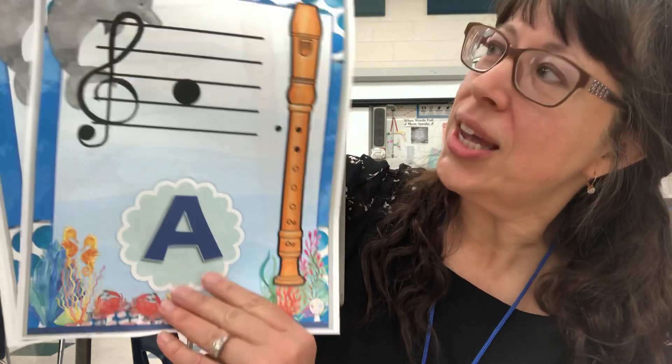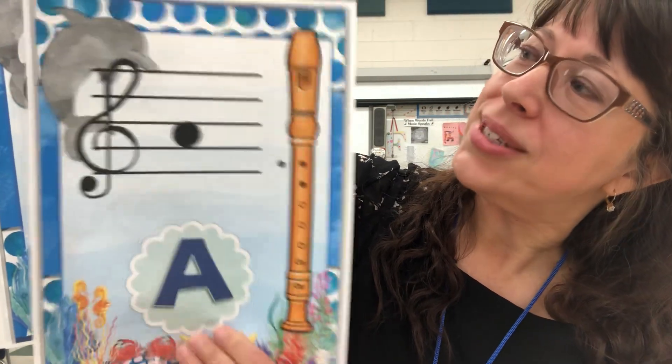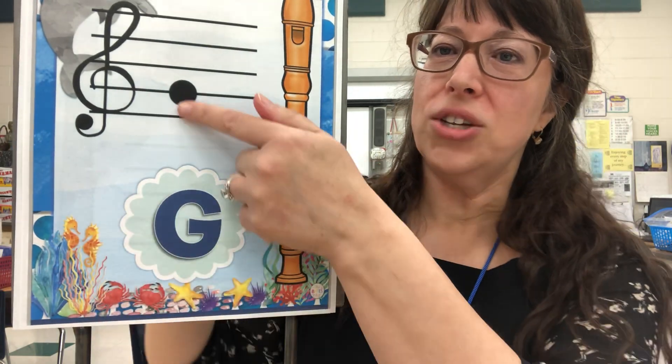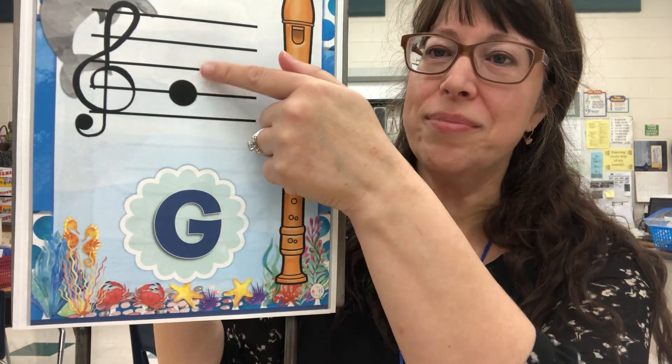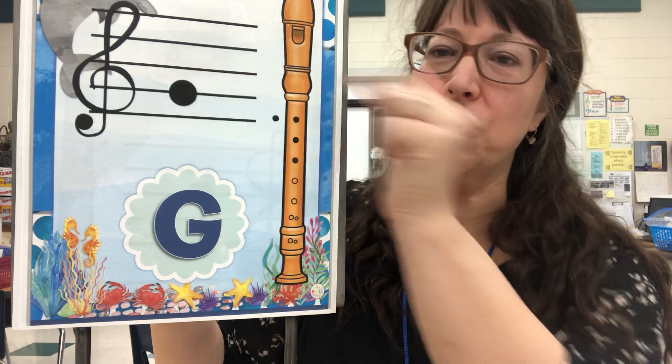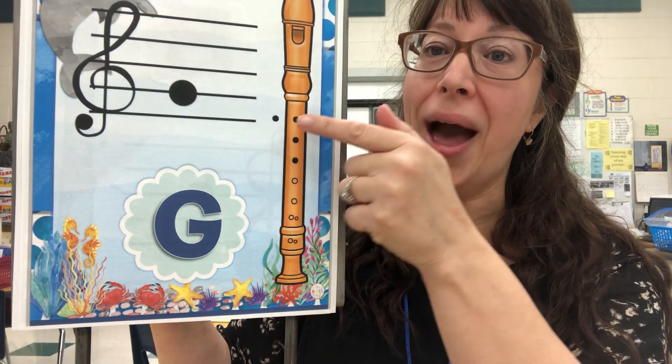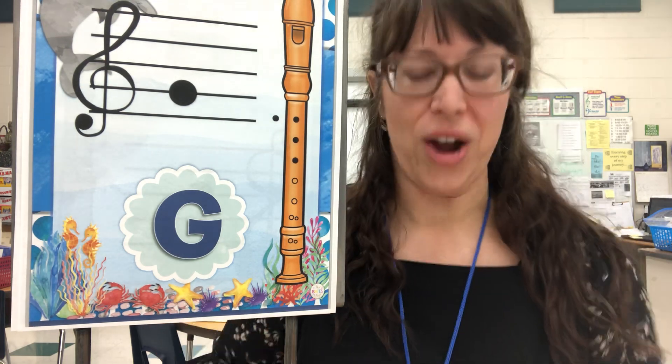Let's move on to the G note. As the picture indicates here, the G is on the second line — every good bird does fly. So we've got the G note — that's what we're playing. We are going to cover that thumb hole in the back and one, two, three fingers in the front.